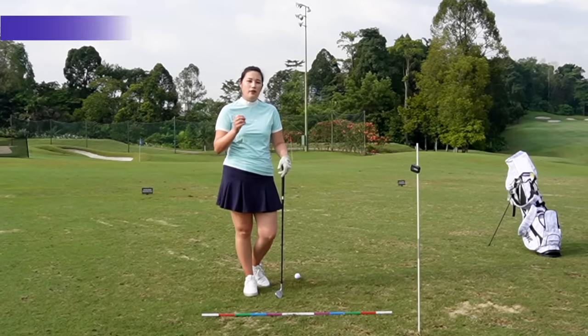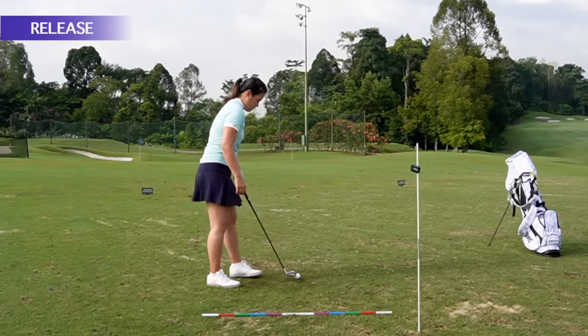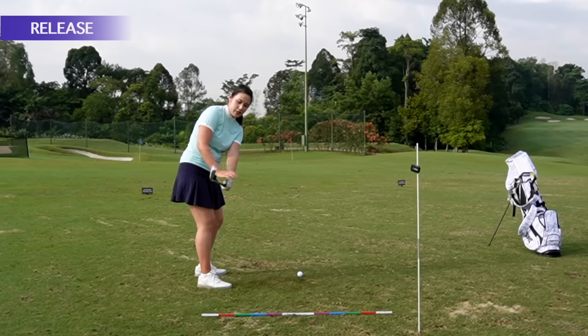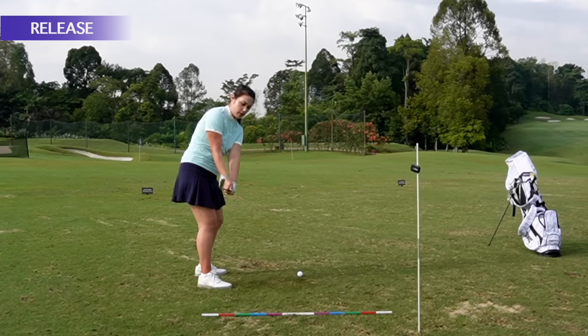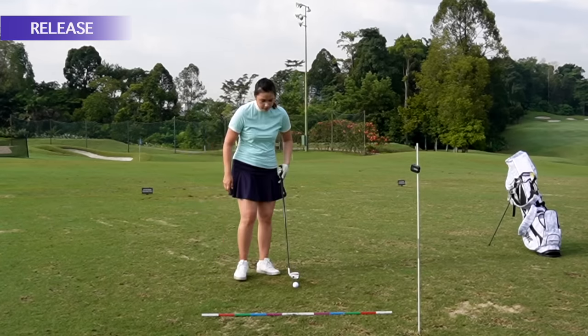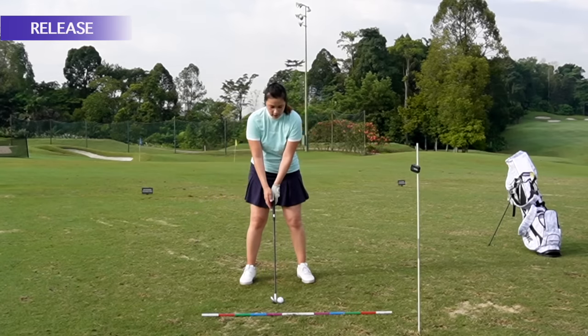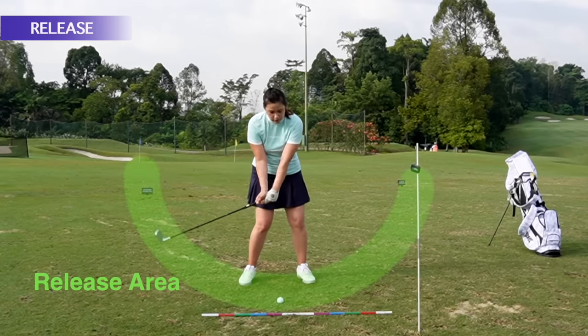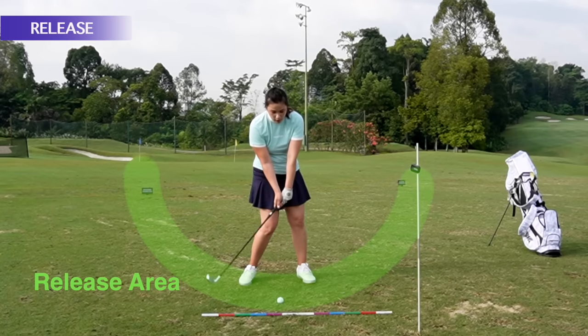Now I'm going to show you how the release should look. I'd like for you to get to a pre-impact position where the club is parallel to the ground, club face is in line with my spine, my left wrist is flat, my elbow is bent, and my chest is facing right of the ball. From the front view, at the pre-impact position, the wrist is starting to release the club at the ball, where my left arm and left hand starts to straighten and get in line with the club, and my right wrist starts to flatten. This is the release.